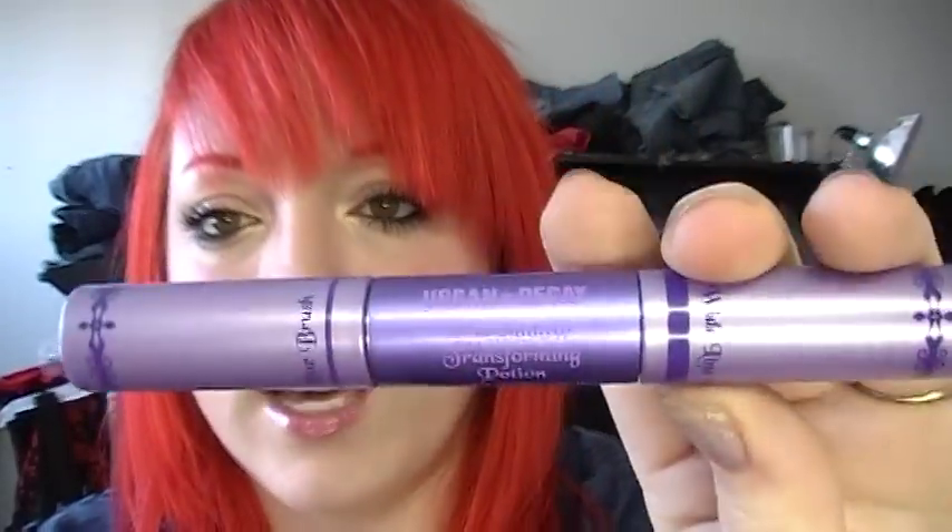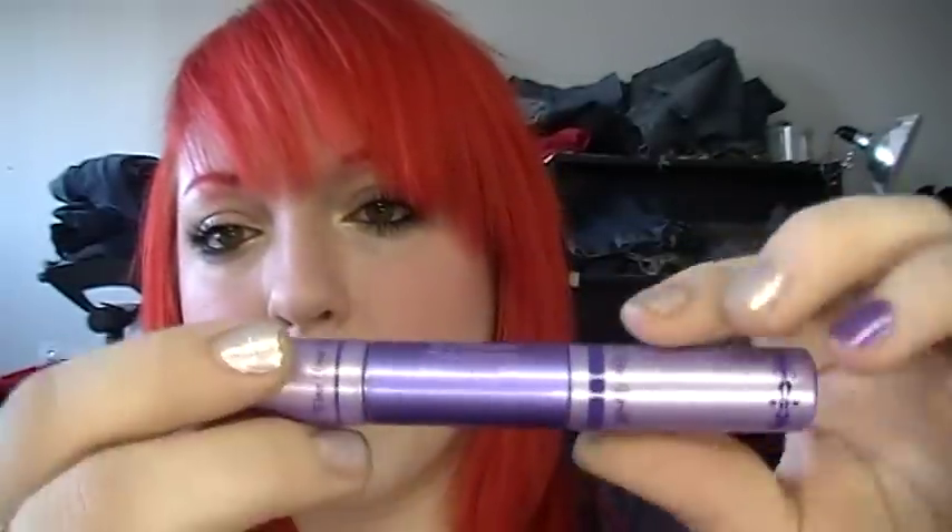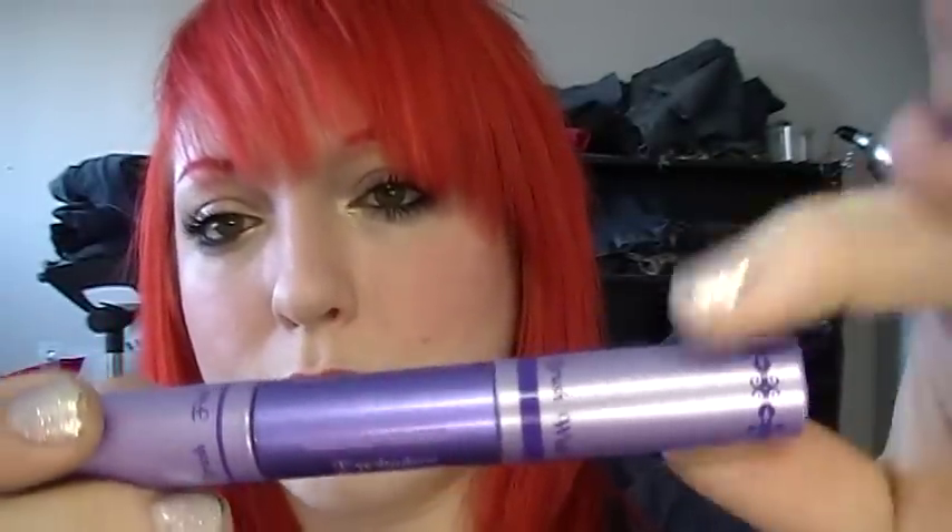The first thing I thought I would share with you was from Urban Decay. I ordered through their website — they had a big sale going on, everything was crazy cheap. I got the eyeshadow transforming potion. There's a fine point brush and a wide brush on the other side, and you just basically dip it in wet shadow and it makes liner — it's really awesome.